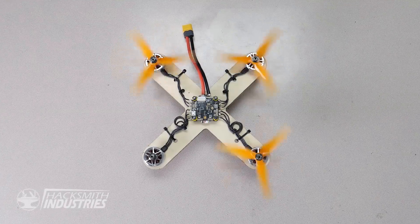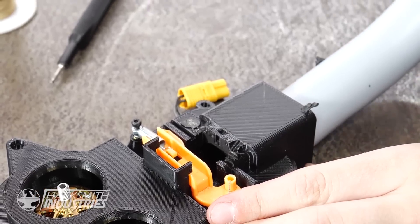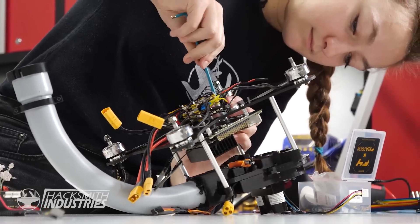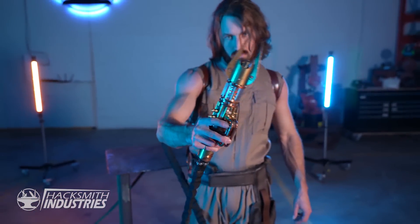This is Sophie. She's going to make me a training droid to help enhance my Jedi training. Alright, let's try this again.